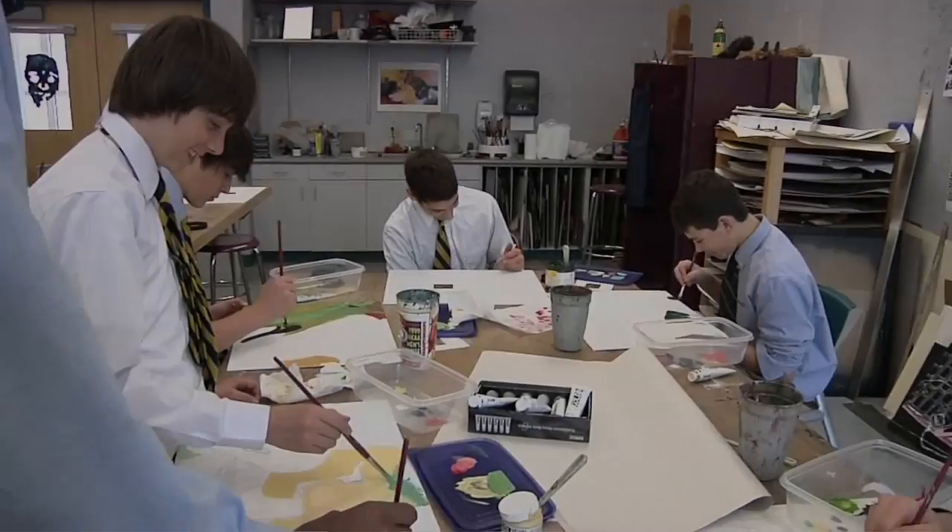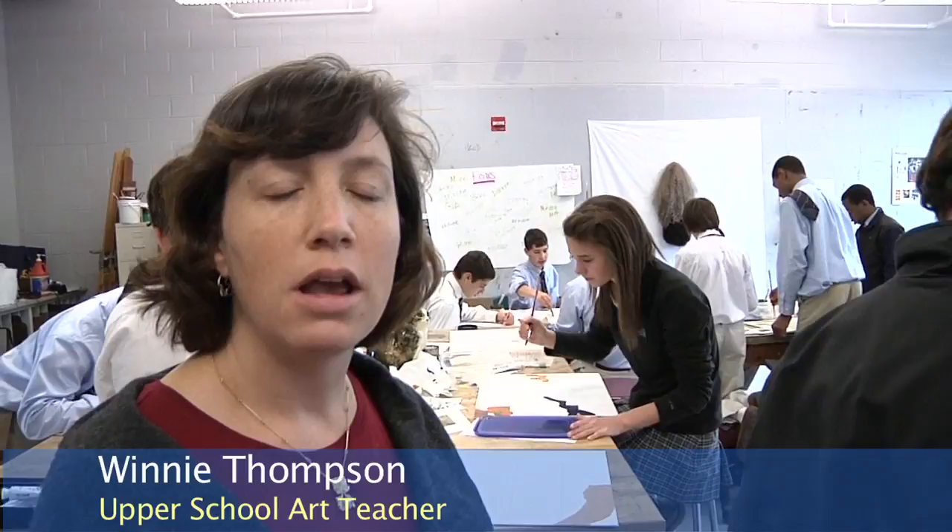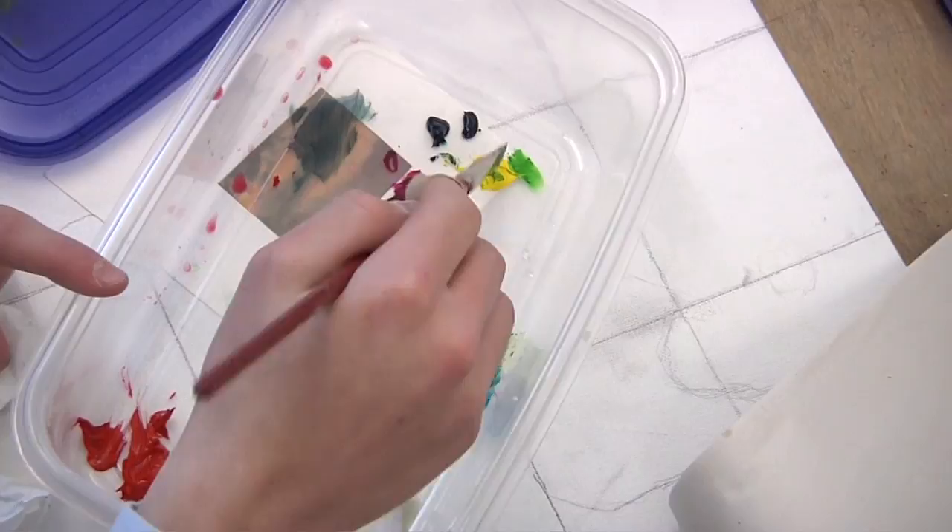In this introductory art class, these students are working on a composite painting. This exercise is meant to introduce them to acrylic paint, to color theory, and also working together as a team. Because each student has a piece of the painting, all the paintings will come together to create one large painting, which in this case will be the Four Dancers by Degas.